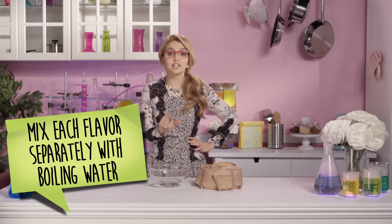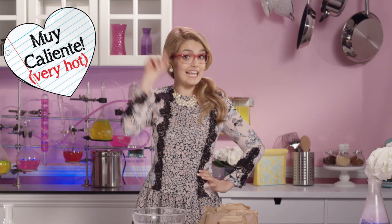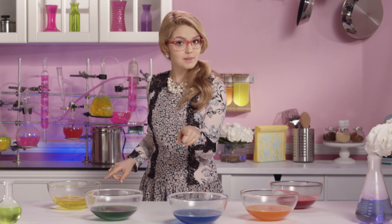We're going to make each flavor separately by mixing each package with boiling water. Don't forget to ask your parents to help you out with this part, because this water is muy caliente. Then place each one of these bowls in the refrigerator until it is almost firm — but not completely firm!